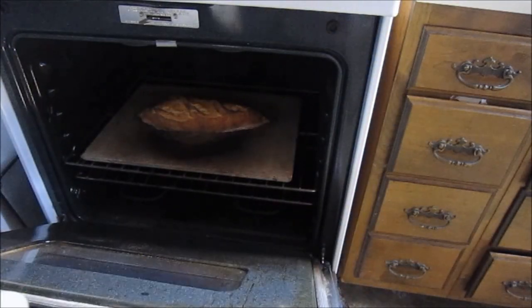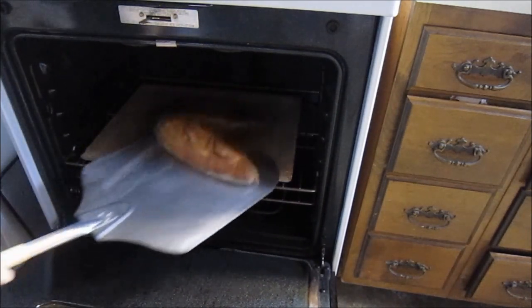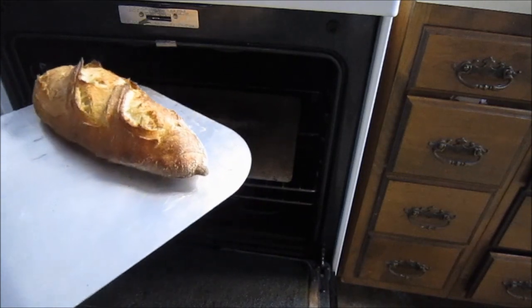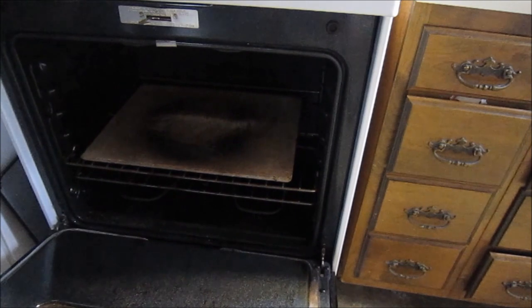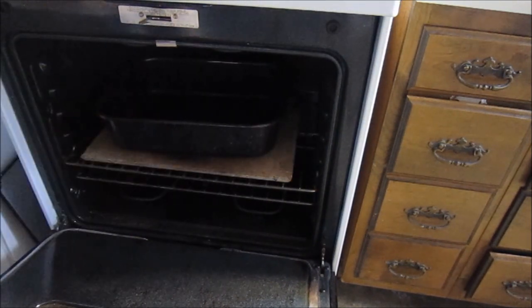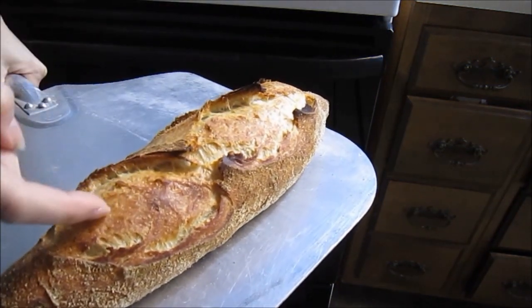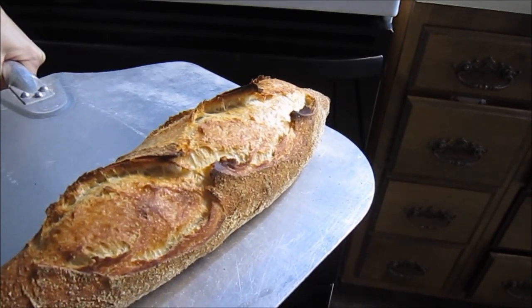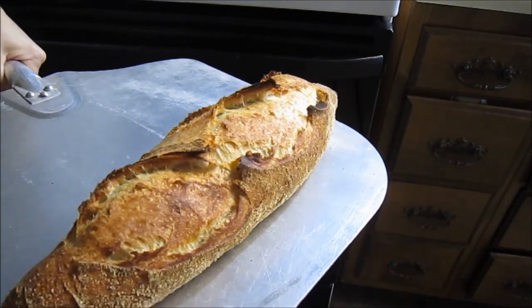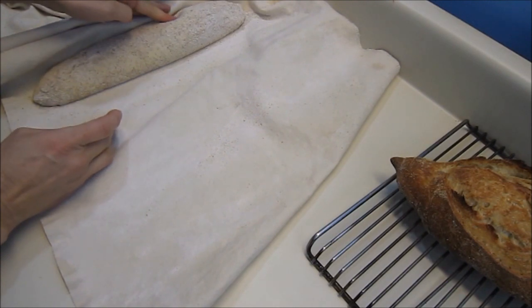Let's see how our loaf is doing. That came out really nice. The reason that it split here was because it was underproofed, so we're going to turn the oven back up to 500 and allow the next loaf to proof a bit longer.